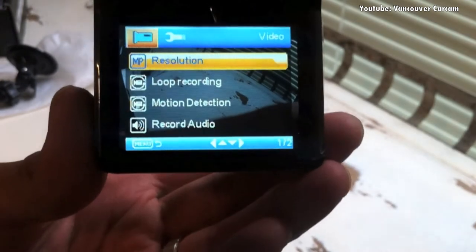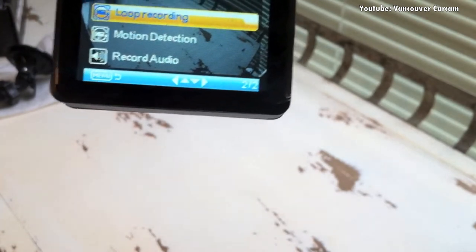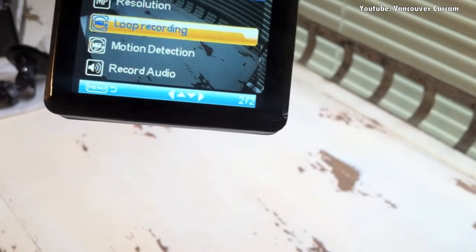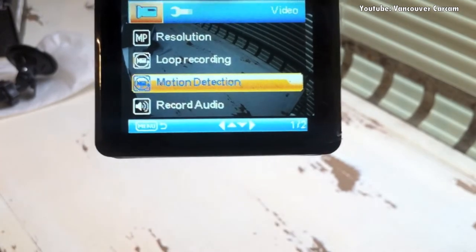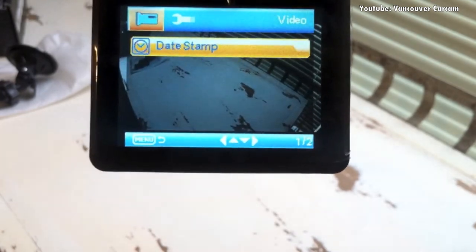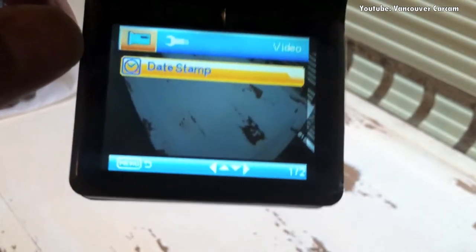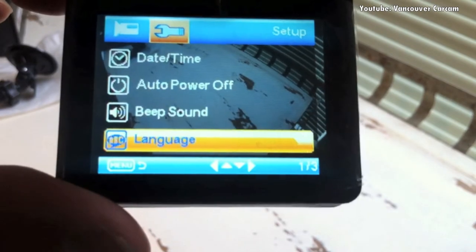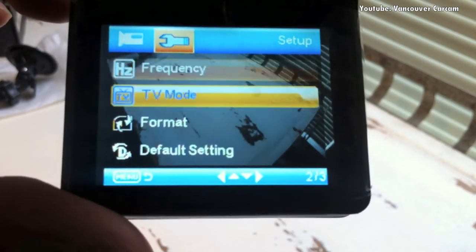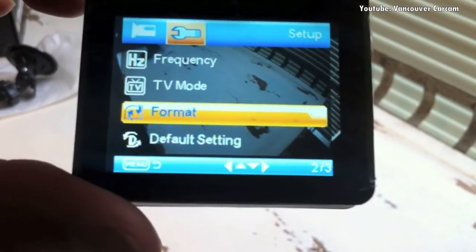Settings-wise, you've got the typical loop recording, so you don't have to format the card yourself — it'll just remove the first clip and replace it with the newest one, first in first out. You also have motion detection, audio recording, and date and timestamp, which is really important. The second menu has date and time settings, auto power off, languages, frequency, and TV mode. These are for output, and of course there's a format button for formatting your card.